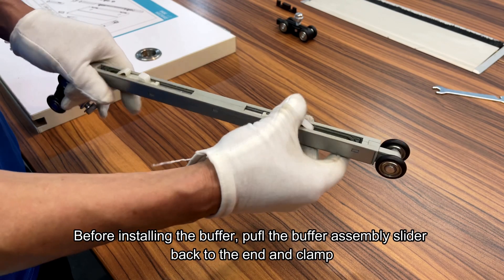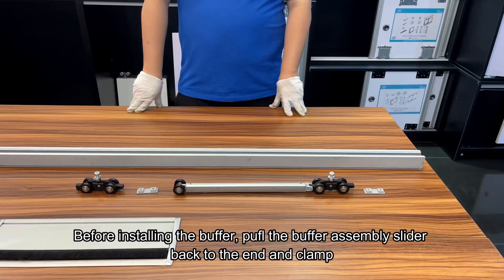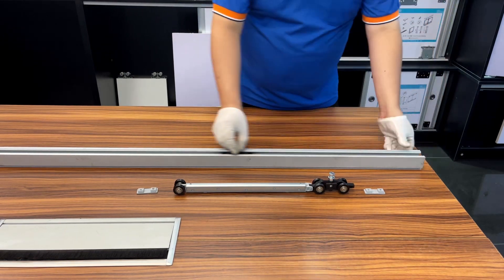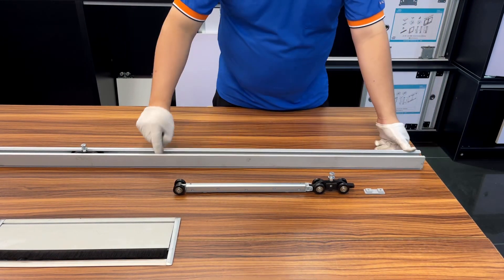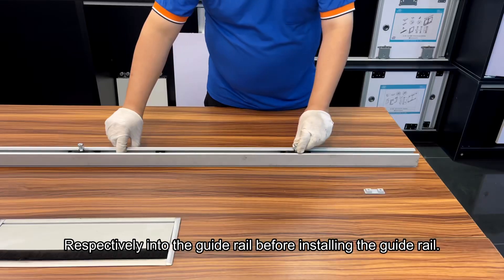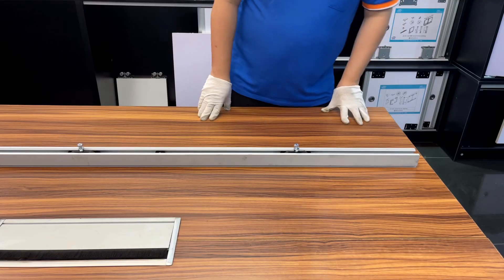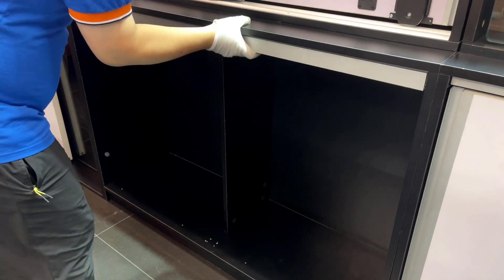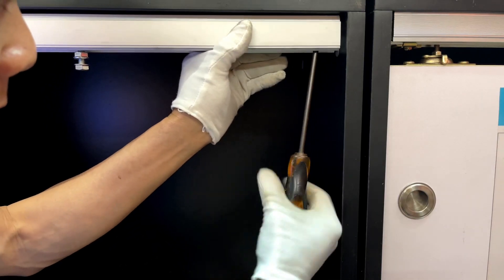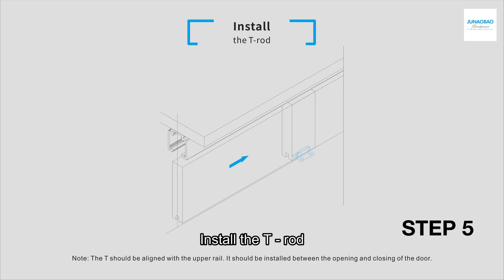Before installing the buffer, fill the buffer assembly slider back to the end and clamp. Insert respectively into the guide rail before installing the guide rail. Install the T-Rod.